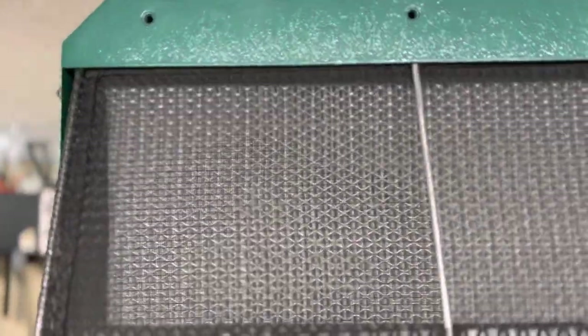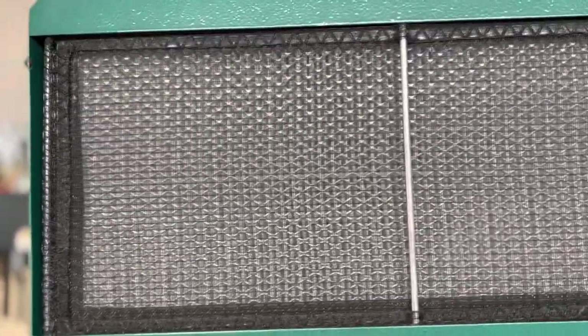I'm not really sure what this next one is supposed to be filtering out. Maybe bugs? Yeah, that's probably a good one.